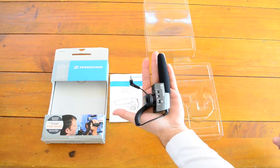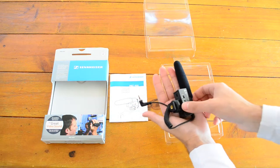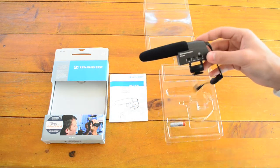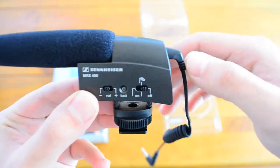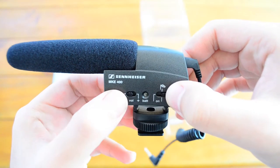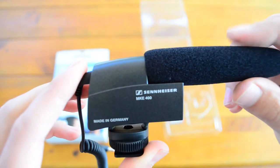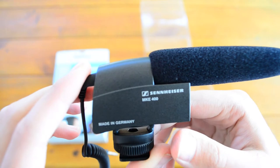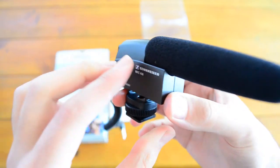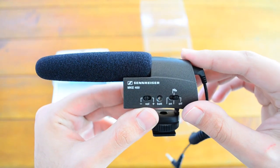It's pretty small, fits in my hand really nicely. You've got a couple of functions here — the on/off switch, and then your plus and minus for the volume. There's a nice foam on top to dull any outside noise. And there you have it — unboxing the Sennheiser MKE 400.